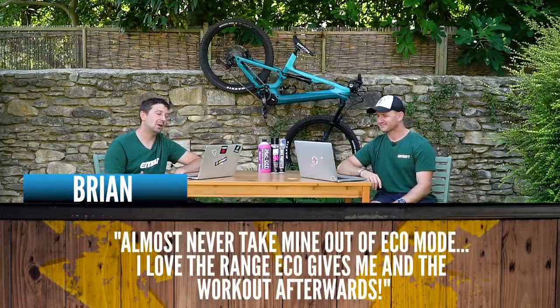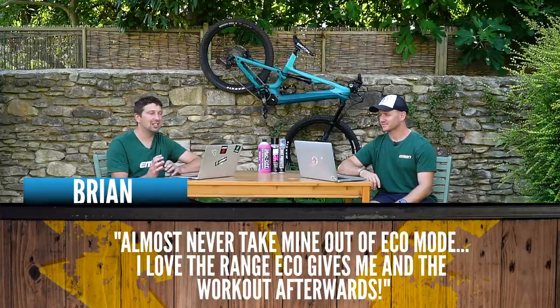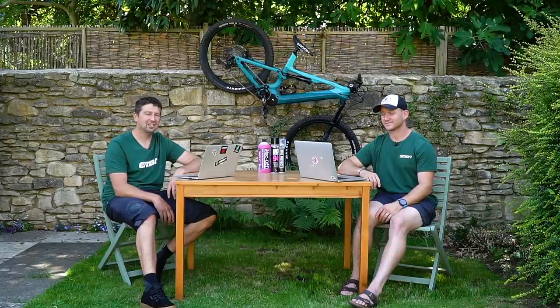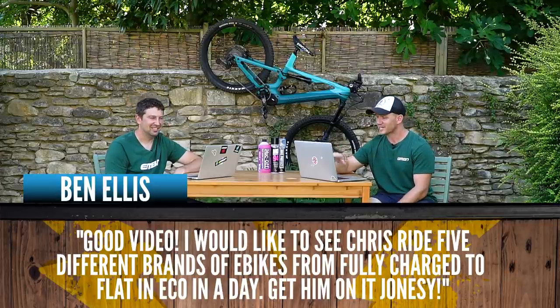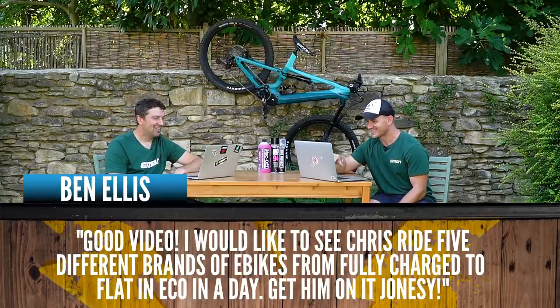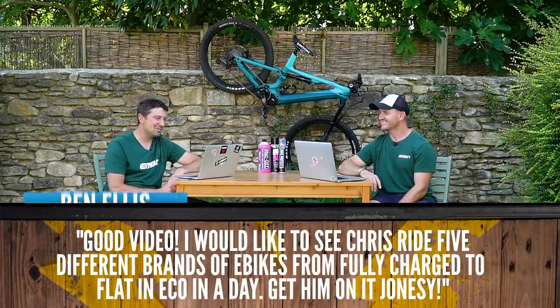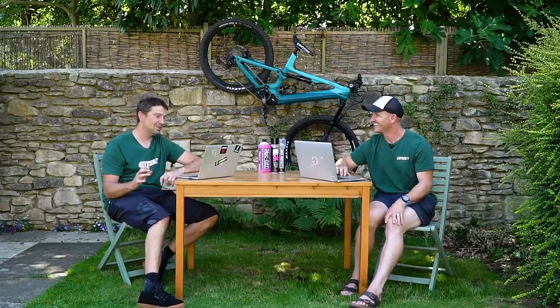Brian says he almost never takes his bike out of eco mode — he loves the range eco gives and the workout. The reason we didn't ride eco is it would be a huge day and probably not possible for one person on three different bikes in a day. Ben says he'd like to see Chris ride five different brands of e-bikes from fully charged to flat in eco in a day. I think you guys are trying to kill me. Three bikes in turbo mode was enough — five bikes in eco? Not going to happen, I'm afraid.